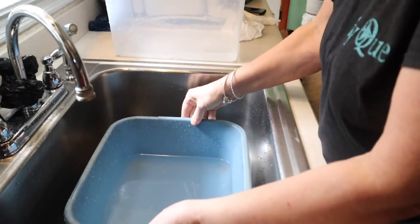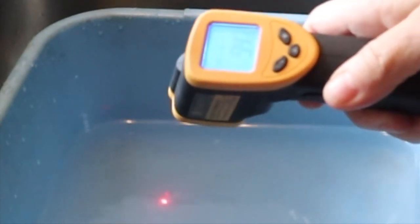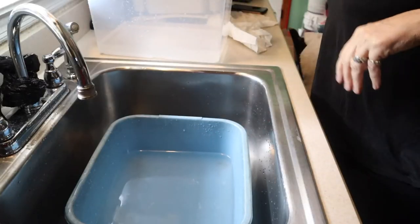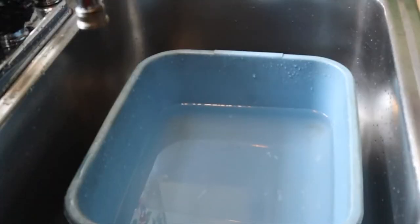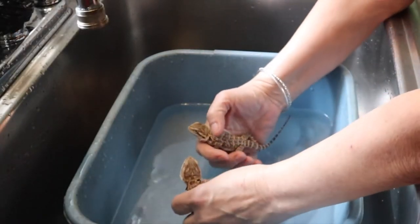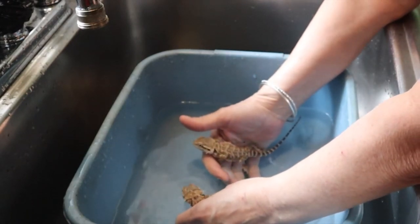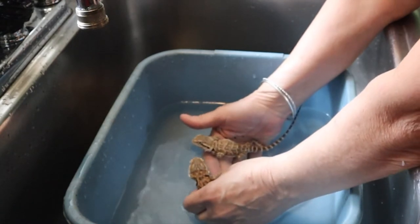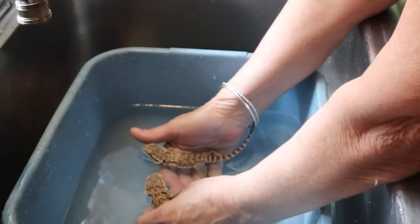I've got this little Tupperware set up for Milo or Otis depending on if one of them gets rambunctious. I checked the water and this one is 94 degrees, this one's 92 degrees — love this handy dandy thermometer. This is Milo and Otis — I'll put their tails in the back. You can see one is already starting to drink.